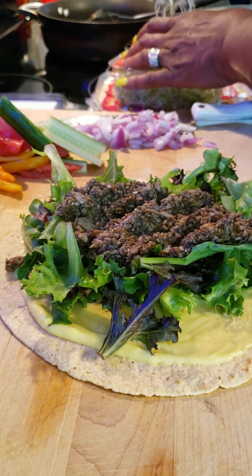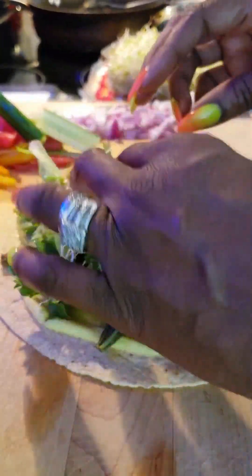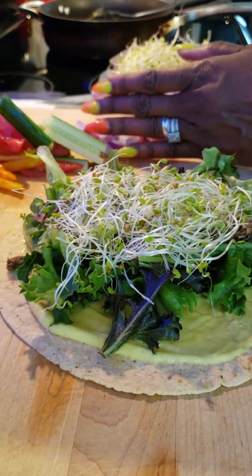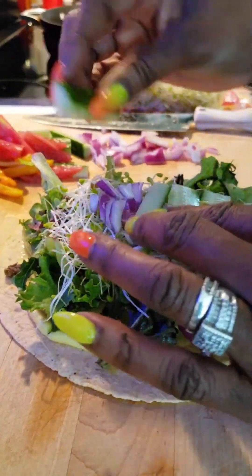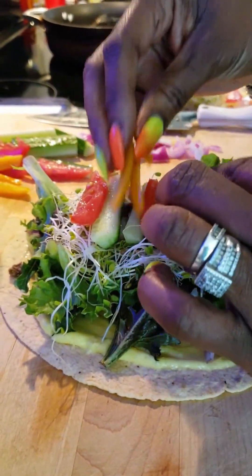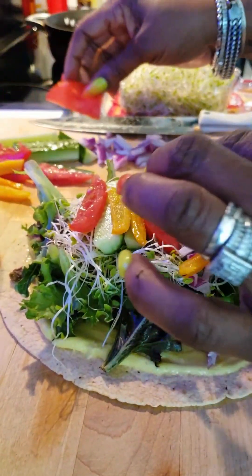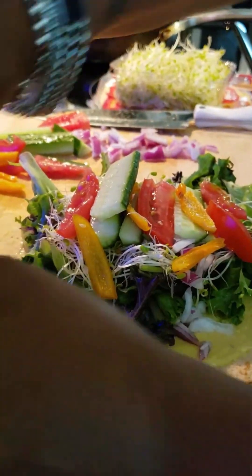I'm going to put some clover sprouts on top, some onion, some lemon, some tomato, and some pepper. Now I'm going to put some of my watermelon rind pickle on.